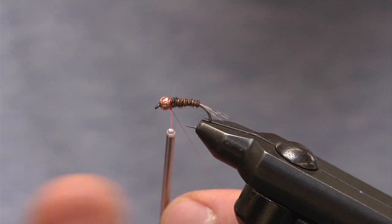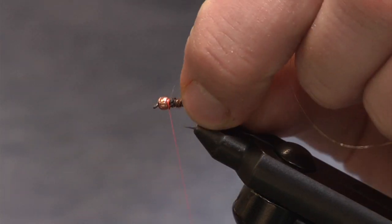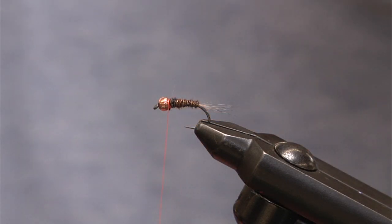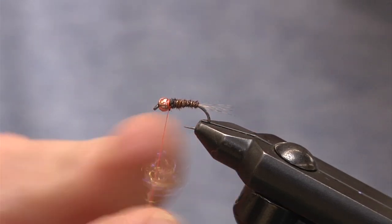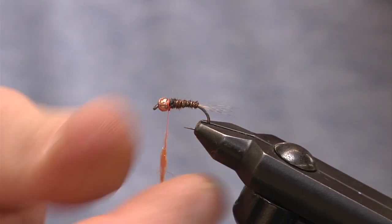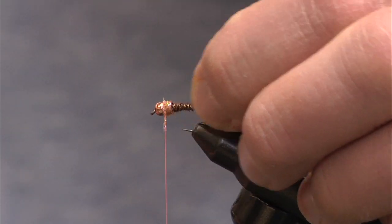Once I wrap up to the bead, I'm just going to tie off the fine wire with two or three wraps and then cut. For our hot spot, all we're going to use is a nice dub — UV shrimp pink. It's one of my favorite colors and as they say, less is more. We're just going to take just a tiny little pinch, wrap this right on top, and dub it in. Make sure it's a nice tight wrap — we don't want this unraveling, so use your fingers to bind this material down. All I'm going to do is make four or five wraps right and tight to the bead.